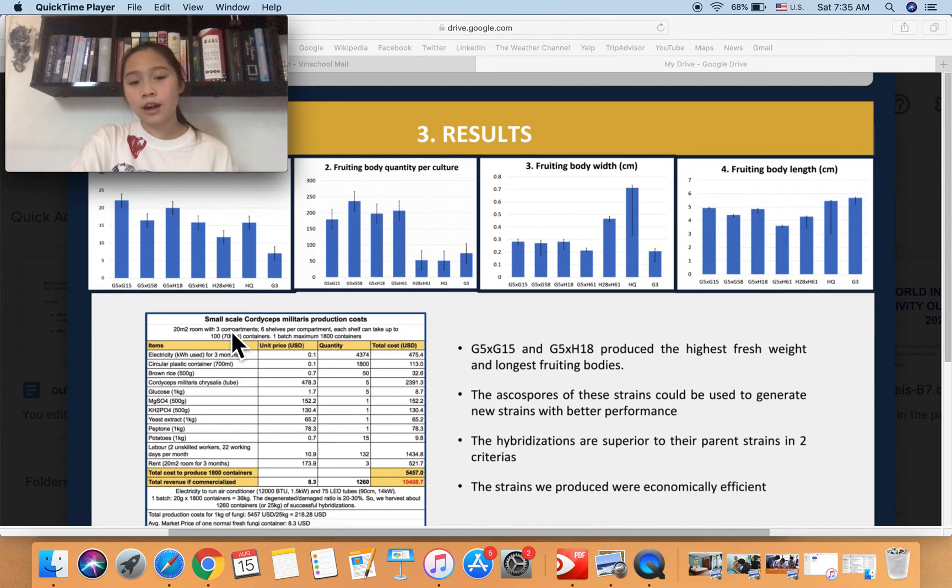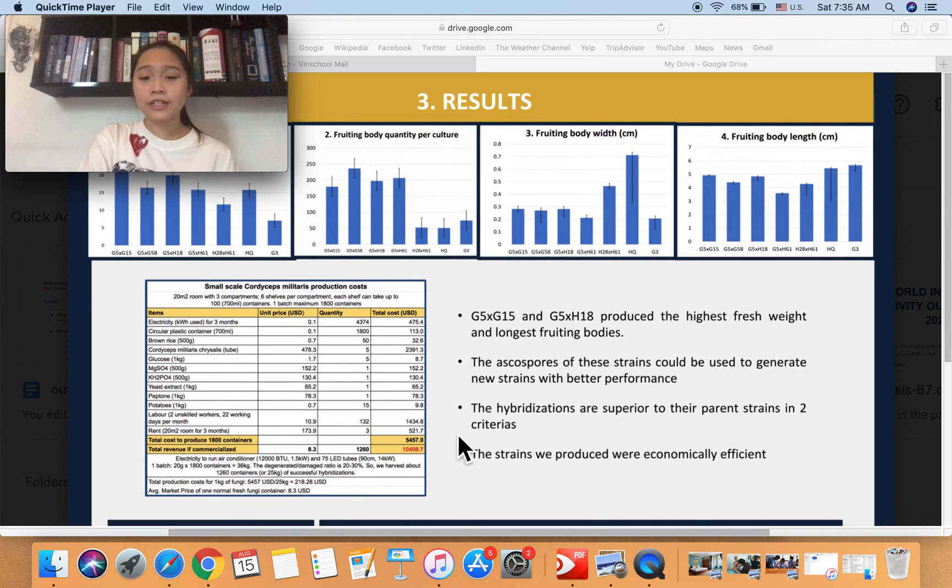Using these results, there are a few main points. Firstly, the two most outstanding hybridizations are those between G5 and G15, and G5 and H18, because they produce the highest fresh weight and have the longest fruiting bodies. This means if we want to replicate this process, we can use these two outstanding strains to generate new strains with even better performance in the future. Secondly, the hybridizations are superior to the parent strains in two criteria, which means this method has measurable effects.